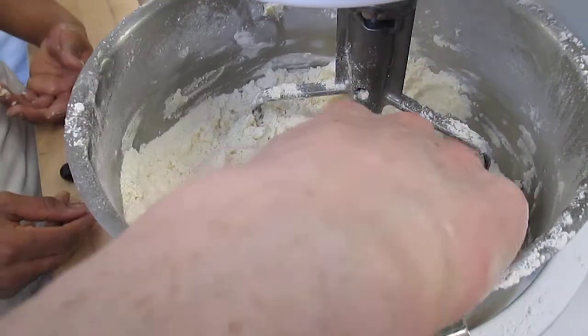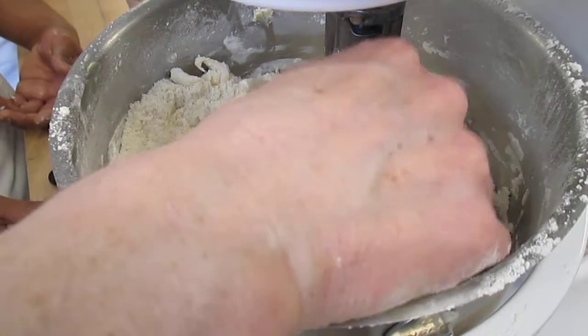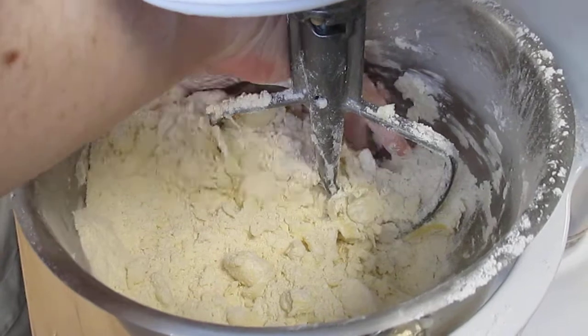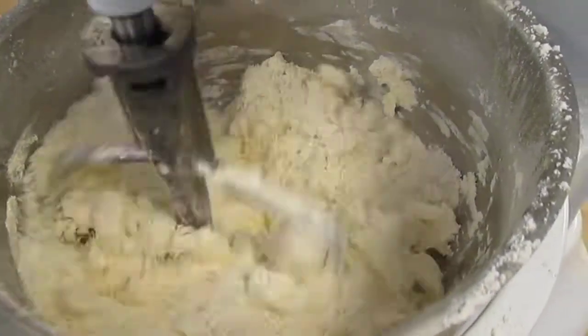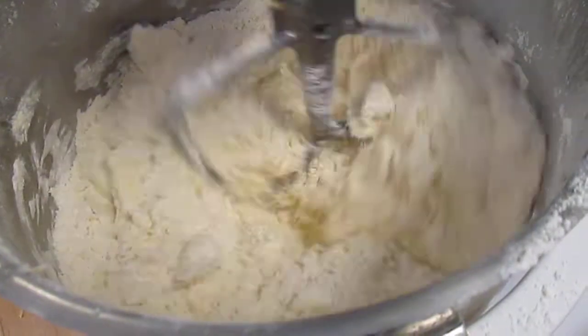If I was doing mealy, I would keep going. So should we do mealy together? If I'm doing flaky, I would add the water right now, mix just to combine. We're going to go mealy so you guys can see how far it goes. So why do you think we use bread flour?